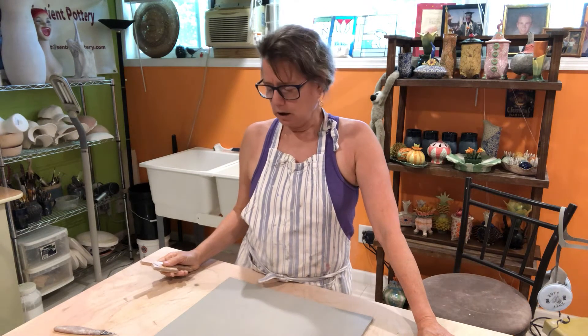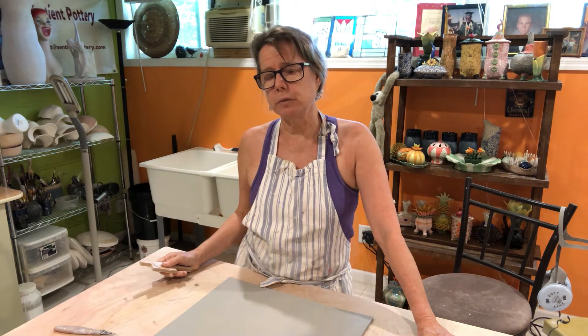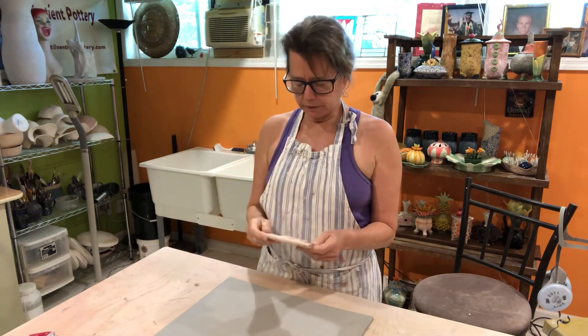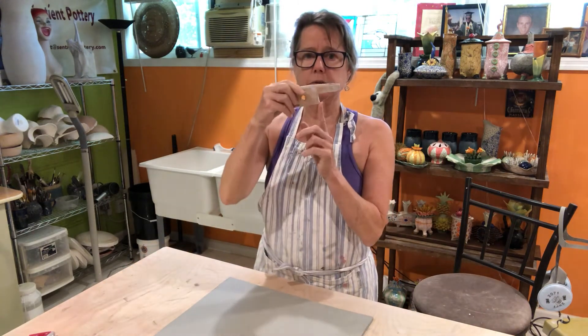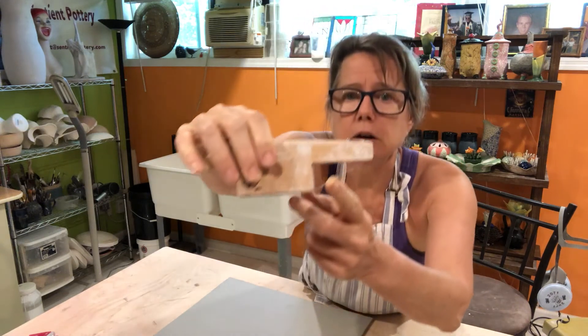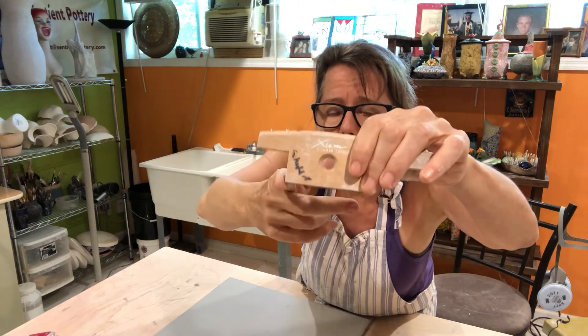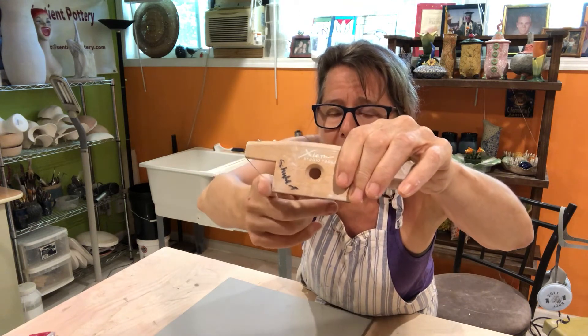I use P5 clay, which is porcelain at cone 5-6. I like it a lot. It doesn't have a lot of grog in it — it's beautiful for hand-building, and it's actually pretty good for throwing as well. For something this size, I probably ought to be using a more acute angle on the bevel tool, but I really kind of like this one — it takes off less clay, so I'm going to use that one instead.